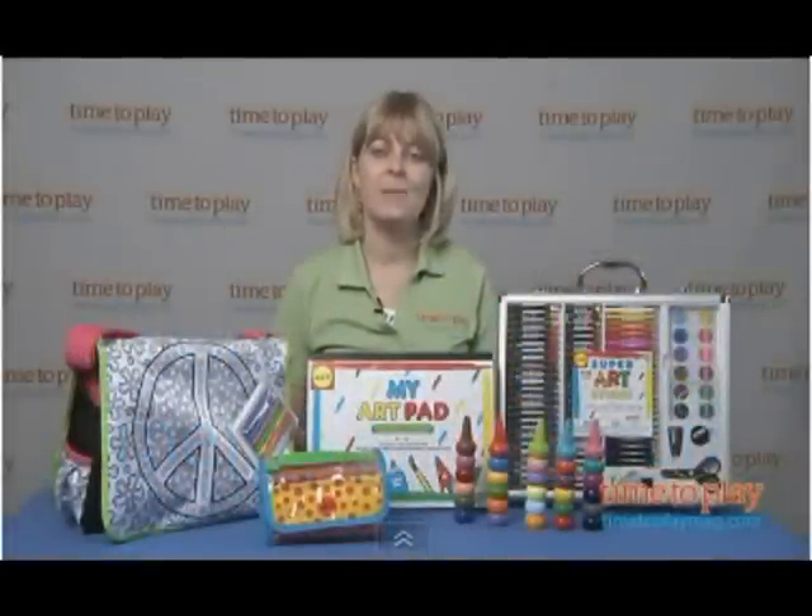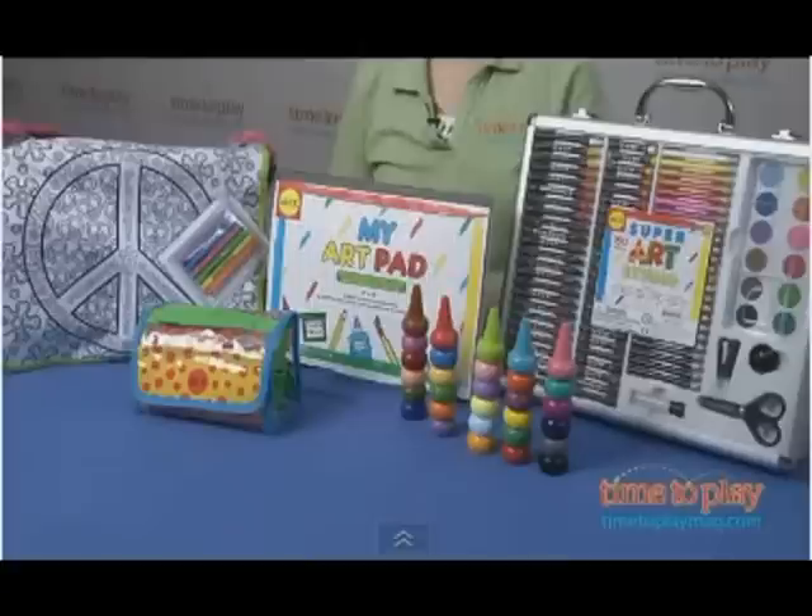Hi, I'm Laurie from TimeToPlayMag.com, and I'm here with back-to-school arts and crafts supplies from Alex.